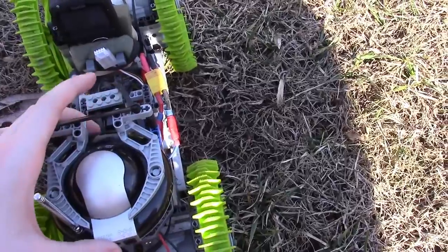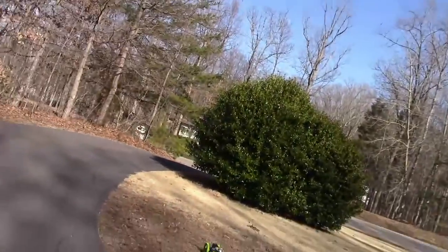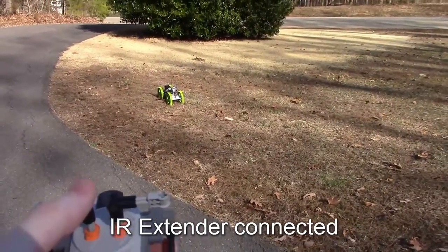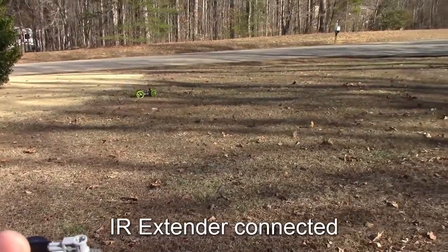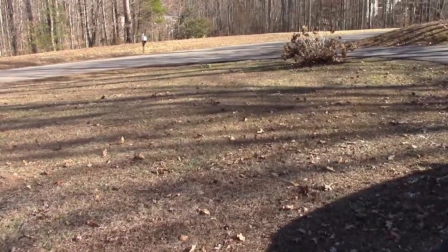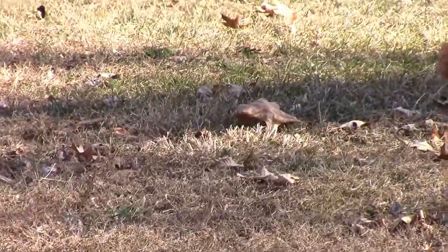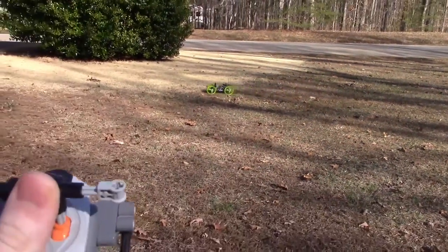Let's stop for a moment and hook up the infrared receiver and see what our range increase will be. I was standing about where I started from and the receiver's hooked up, so let's see how it works now. Turning right, straight, let's go reverse. And as you can see, with the infrared extender attached, I've got much more range from here.